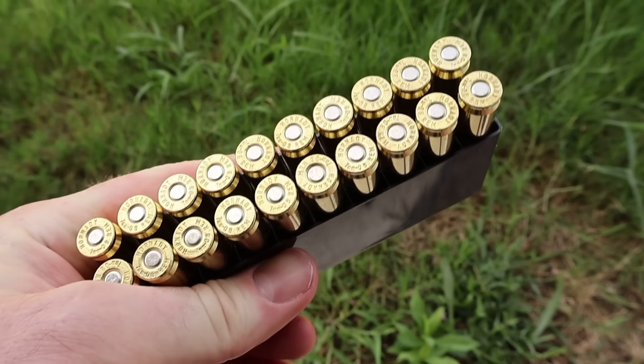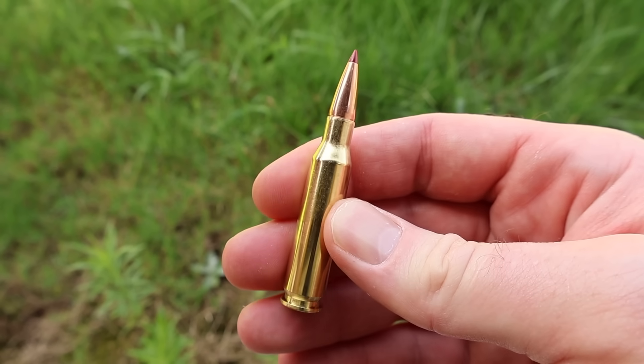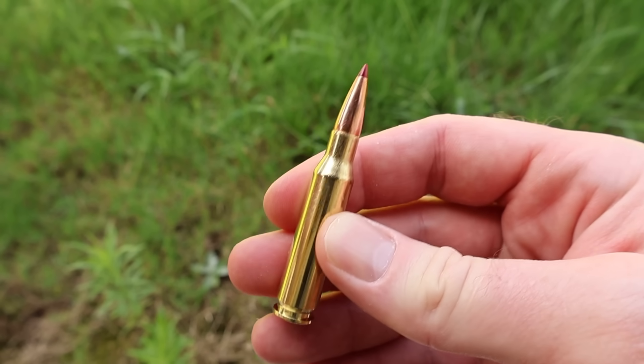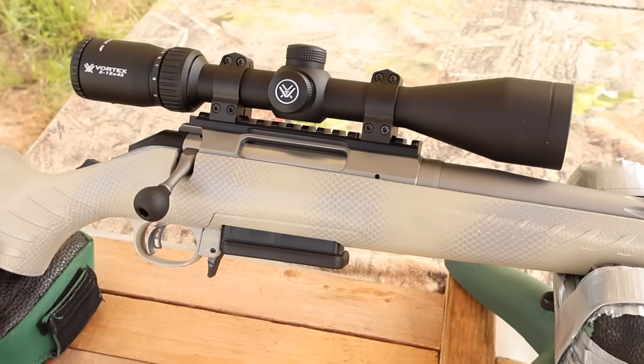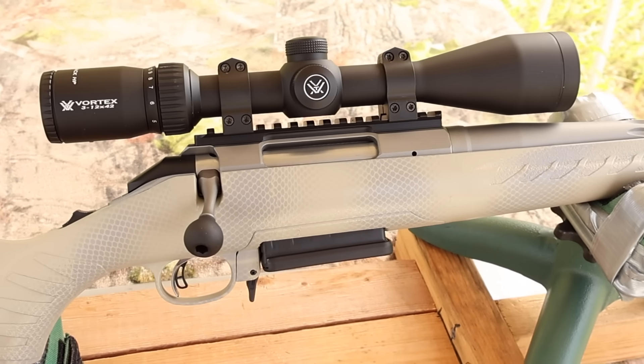Let's go ahead and pull the stuff out and take a look at it. And there she is — your Hornady CX load. Nice pointed tip. Let's go shoot it and see how it does. My test rifle today is my Ruger American Gen 2, chambered in 7mm-08, of course.